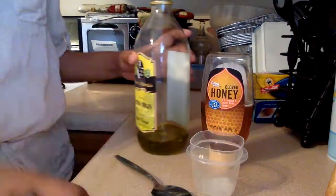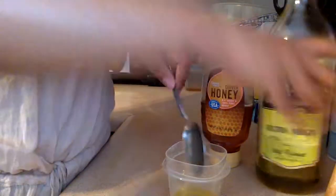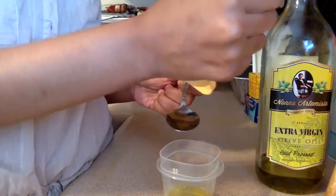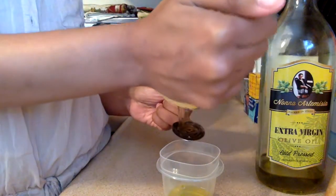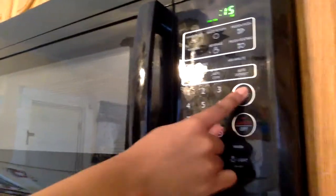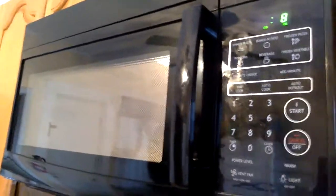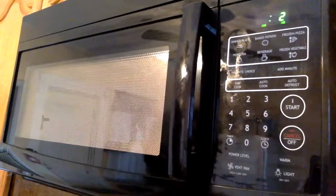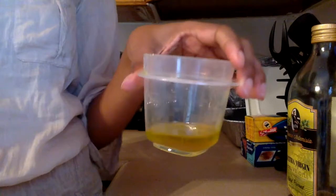Since I'm straightening my hair, I'm going to do a pre-poo treatment which locks in more moisture to the hair. I'm doing two equal parts extra virgin olive oil to one part honey. I'm going to just mix this together. You just want to heat the mixture for 15 seconds — you don't want it too hot to burn your scalp, so 15 seconds is hot enough. This is the consistency you want the mixture to be after you take it out of the microwave.